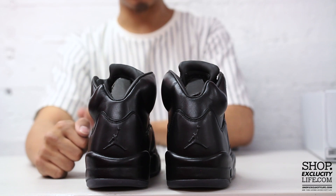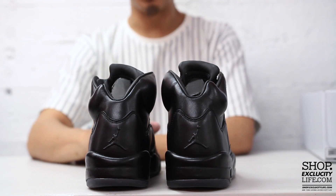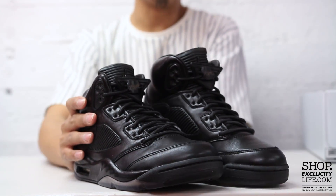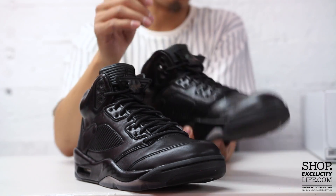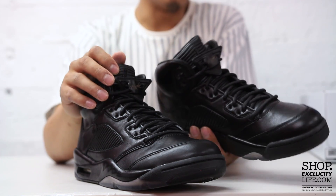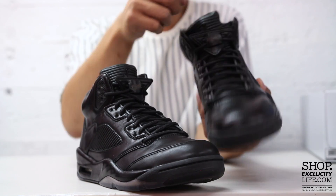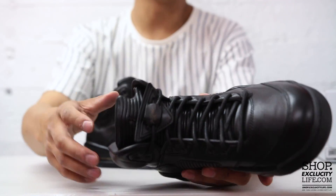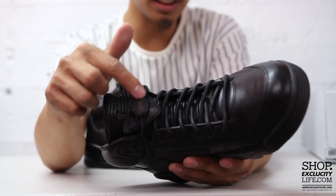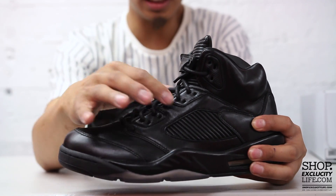On the back of the shoe you got your embossed Jumpman logo in black, also using that leather material. On the front of the shoe, the shoe comes with circular waxed laces and you have that ribbed detailing in leather on the tongue, which continues all the way to the top. Since it is the Pinnacle Jordan 5, it comes with this leather lace lock that says 'Flight' on there.